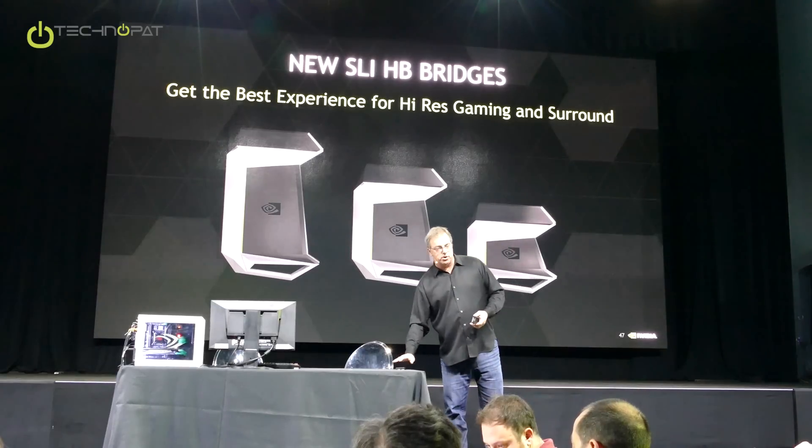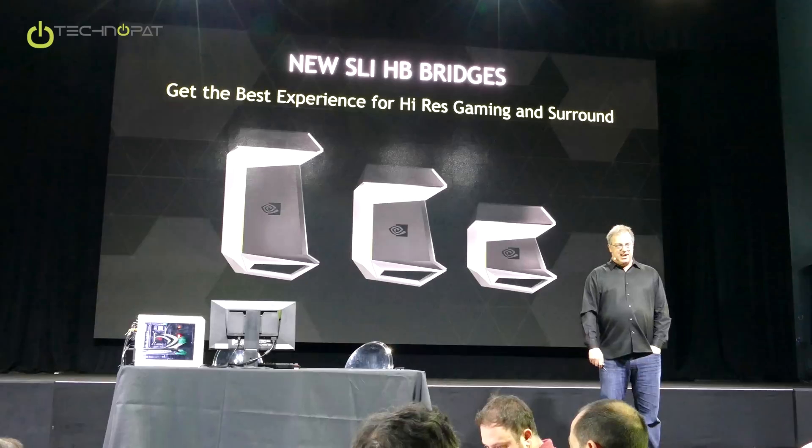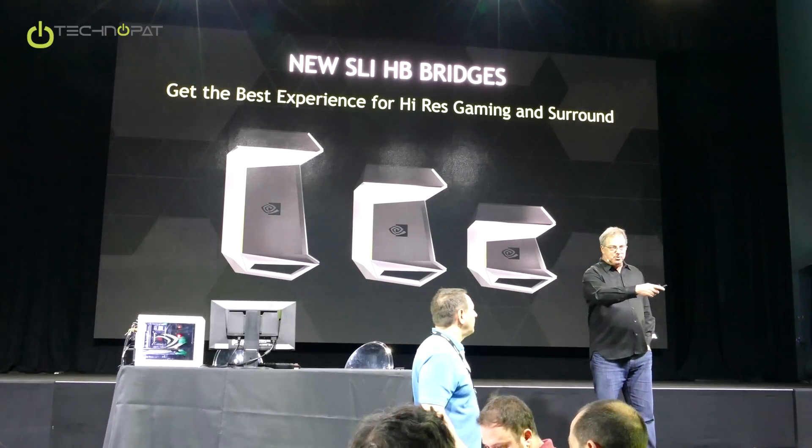So this is forward-looking, and it is 4K. Kyle Bennett: You're not going to support three-way or four-car SLI? That is an excellent question. I will answer in just one second.